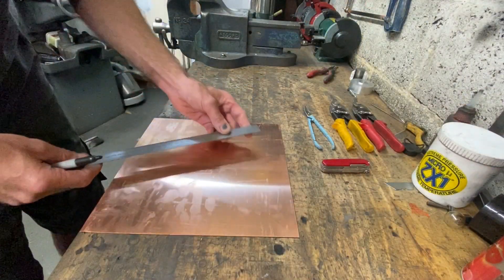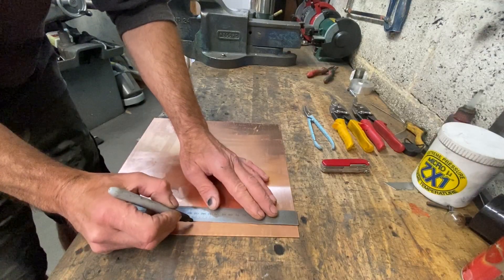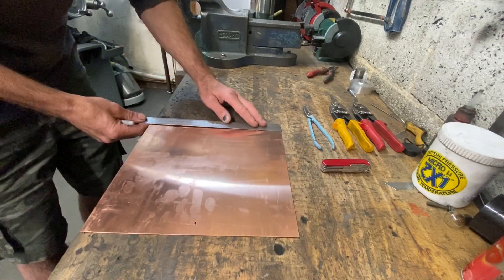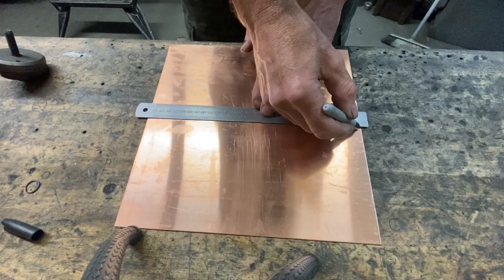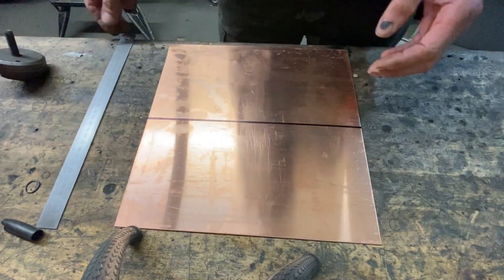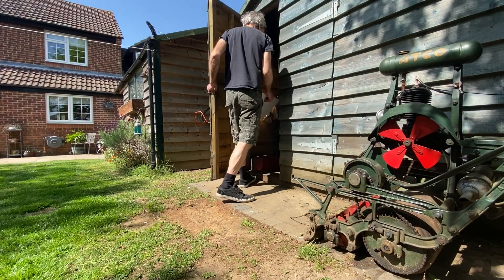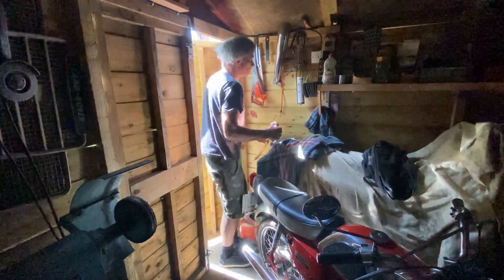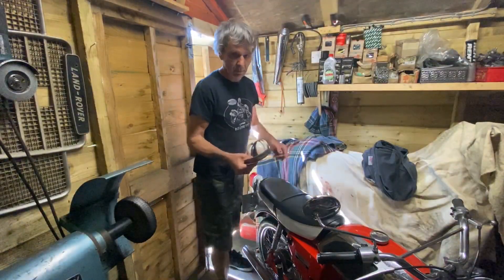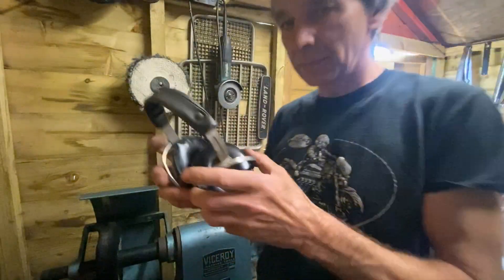The first thing I have to do is to cut the copper sheet in half. So to do this, I first measure and mark a line in the centre, then take it into my shed. In the shed, I'm going to use my bandsaw to cut the copper sheet in half. I wear ear defenders for this job because it can get very noisy.